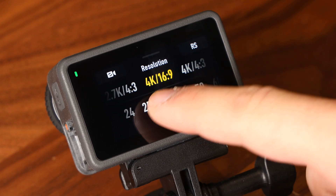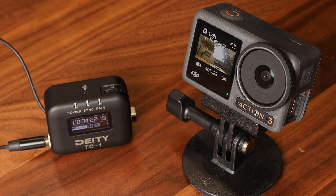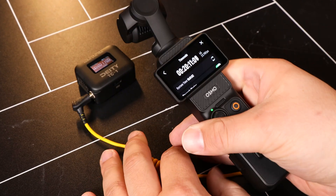If you have any more questions about what the C21 can do for you, drop them down in the comment section below. Down in the description, we're going to have a couple of quick tutorials that are way more in-depth for the Action 3, Action 4, and the Pocket 2, so check out those links as well.